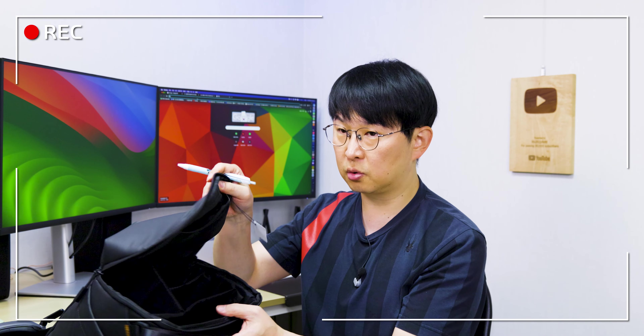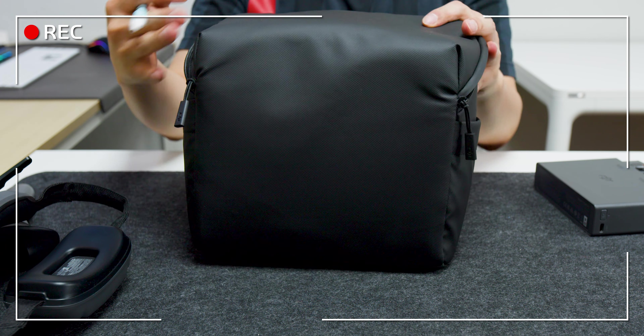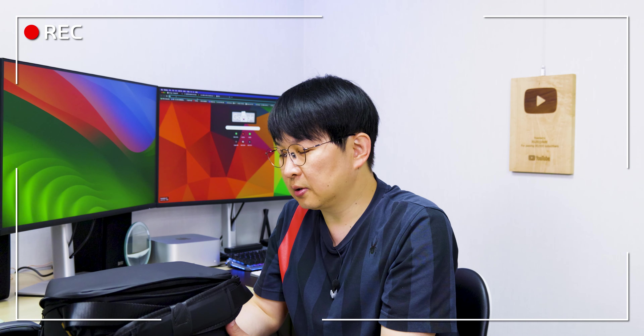구성품 중 가장 마음에 안 드는 것은 가방입니다. 옆으로 뚱뚱해서 굳이 들고 다닐지 의문입니다. 아바타를 사용하는 분들은 대부분 하드케이스를 별도 구매하는데, 서드파티 액세서리를 별로 좋아하지 않는 저도 가방만큼은 서드파티를 사용하는 게 낫겠다 싶을 정도로 아쉬운 부분입니다.